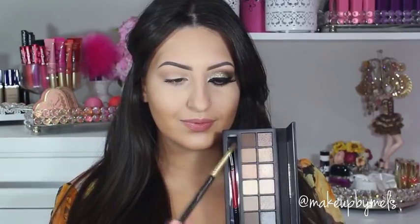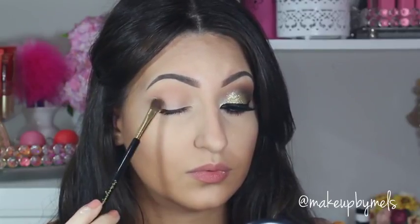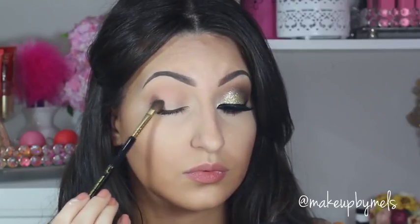Now with a fluffy angled brush I'm gonna apply this dark brown in my outer corner, crease, and lower lash line, blending really well because we want a beautiful gradient in this look without any harsh lines.